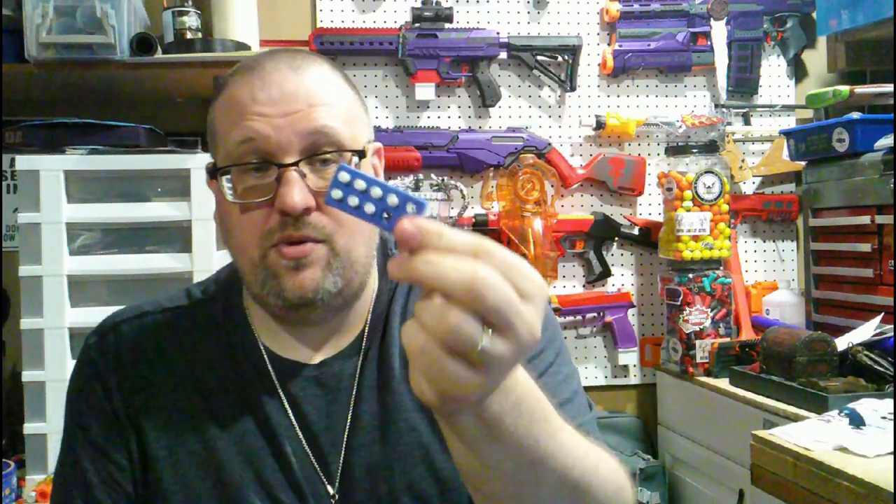These mini darts are almost like half tip, half foam body. You get 10 of them, but I've already fired off three and have absolutely no idea where they are — so be warned, if you lose those, they're gone because you'd have no idea where to find replacements.